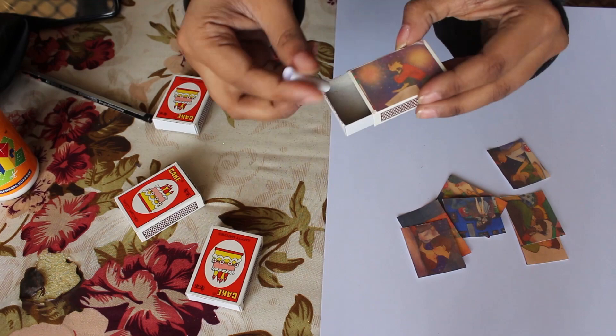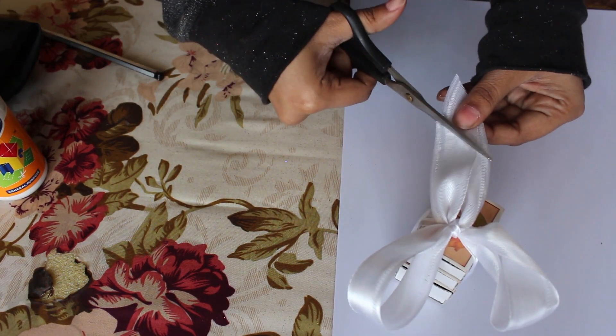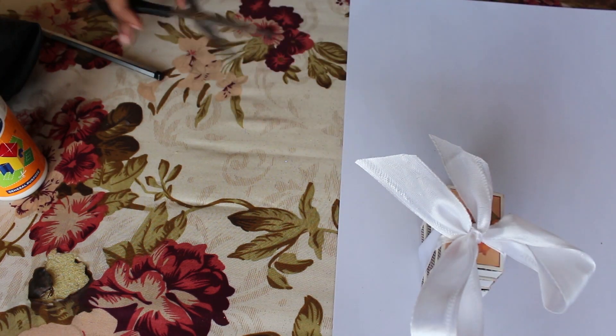Put a message inside each matchbox. When you're done with all the boxes, put them all together with a ribbon — and tada, it's done!